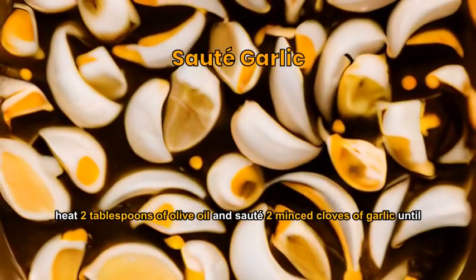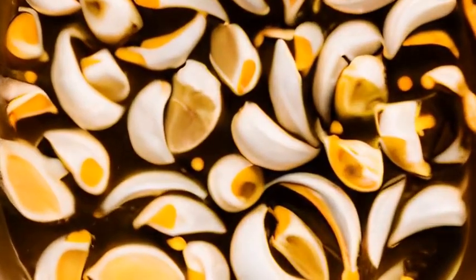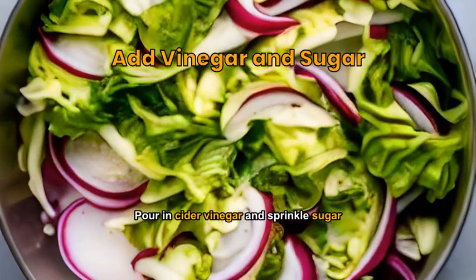In a pan, heat two tablespoons of olive oil and sauté two minced cloves of garlic until fragrant. Add thinly sliced cabbage to the pan and toss until it starts to wilt. Pour in cider vinegar and sprinkle sugar, stirring while ensuring the cabbage is coated evenly.